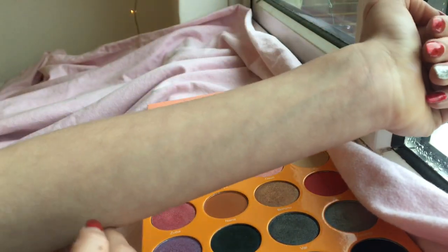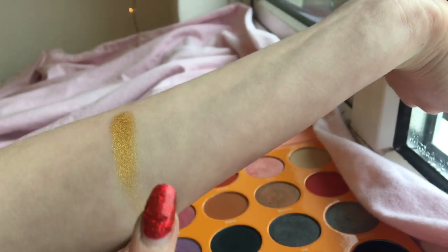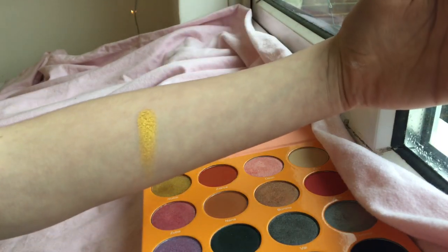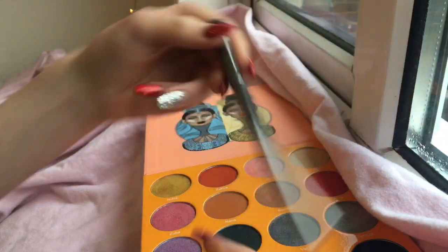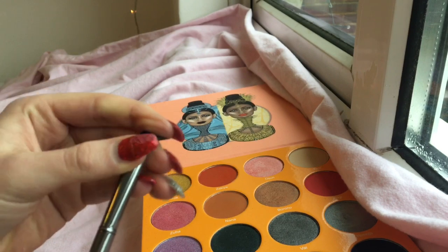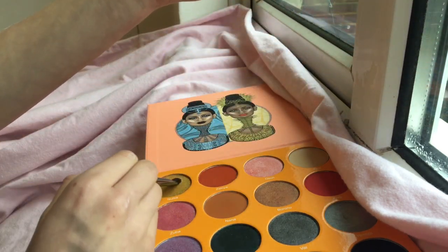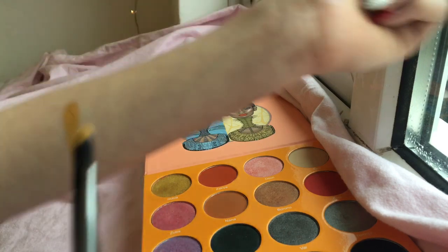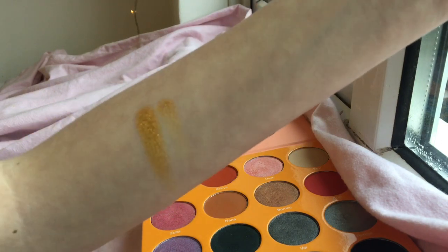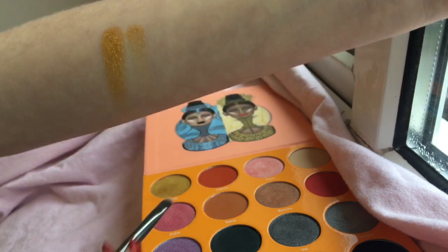Starting with the first row — Nubia. I'm going to do two finger swirls. Wow, is all I have to say. For the brush swatch I'm using the Morphe G10 brush, just a flat brush. As you can see it wore off a bit with the brush, but I always use primer anyway, and you can build that up.